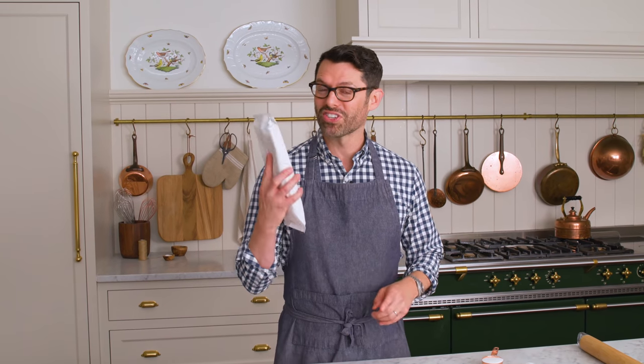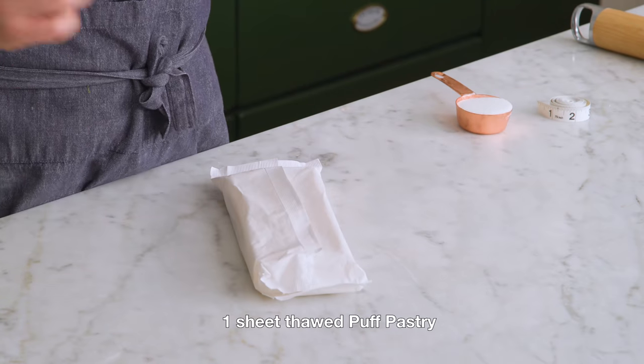First off, grab a package of puff pastry and leave it out on the counter for a few hours so it thaws out. It has to be cold, but not frozen. If you want to make your own, click up here for my puff pastry recipe — it's really fun to make.